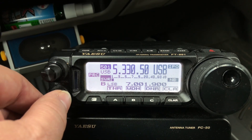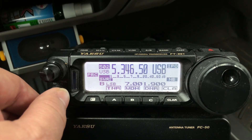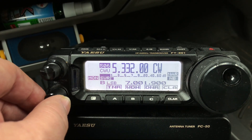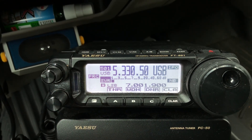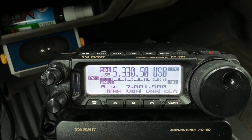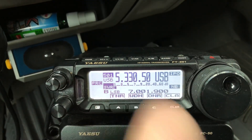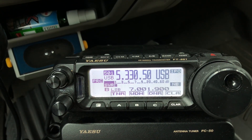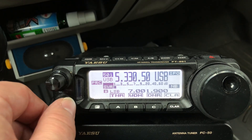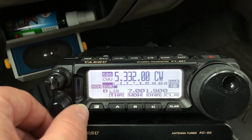Now we are at the 60 meter channels that are pre-programmed in Yaesu radios — they're in bank 5, so those come in the radio. For those wondering why it doesn't say 5.332 at 5.01 — there's a video in the playlist for the FT-891 where I show how I did that. I basically use the alphanumeric option to make that display show the carrier frequency. It's suppressed, but that's what the carrier frequency actually is for upper sideband on 60 meter channels. Remember, it's 1.5 kHz below the center of the channel, which is what you see in CW mode.